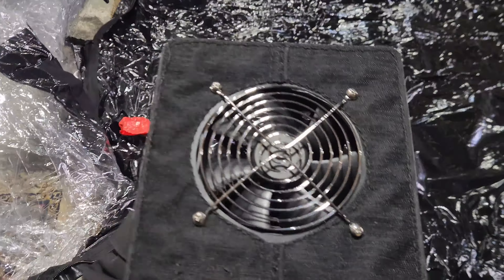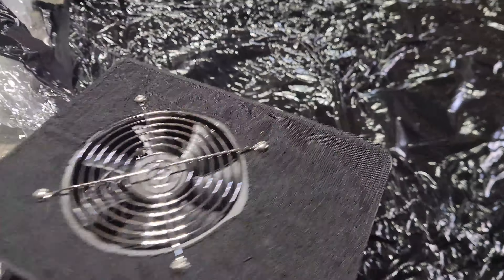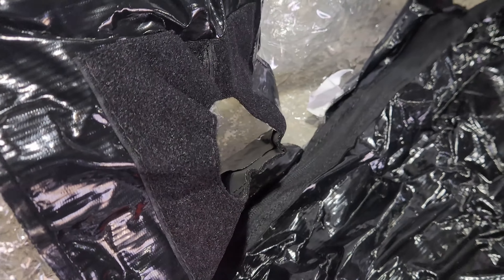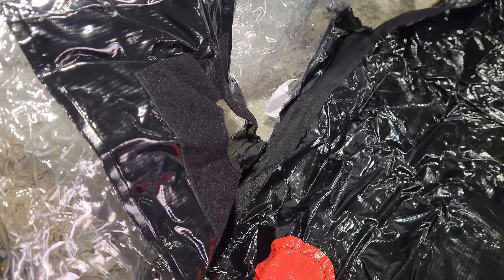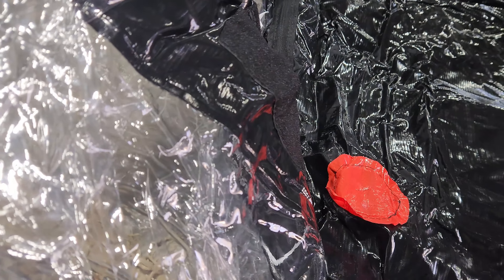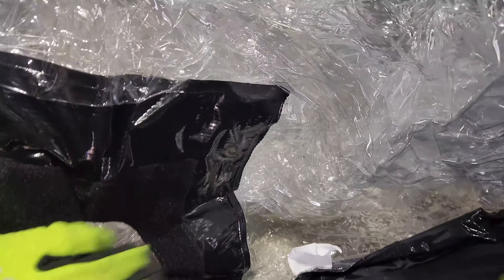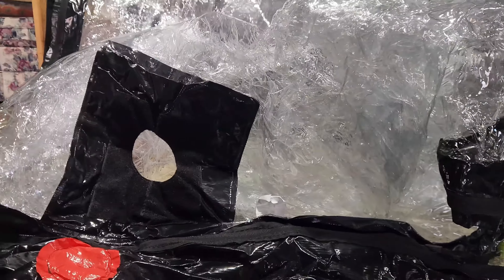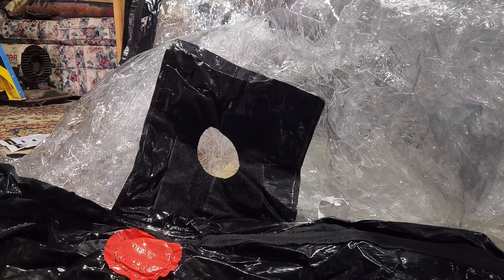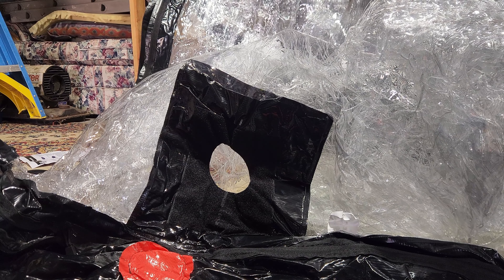On the back side of the fan there's some velcro, and on the inside of the capsule there's velcro as well, so it looks like we just need to mate those together. The fan will sit in there — I'll try to get that as flat as possible. This is a little tricky because the plastic is cold, but we will do our best.